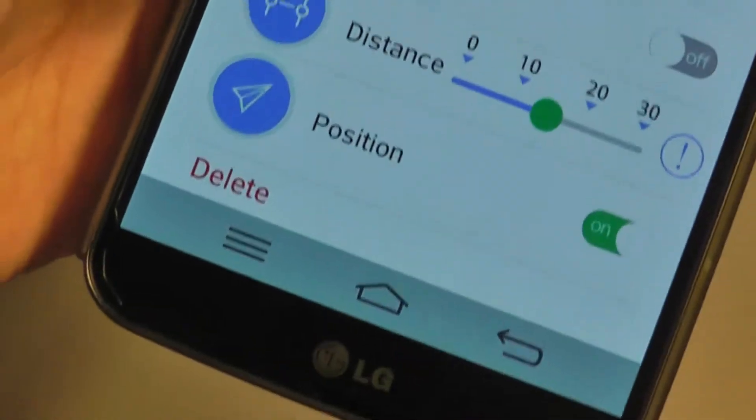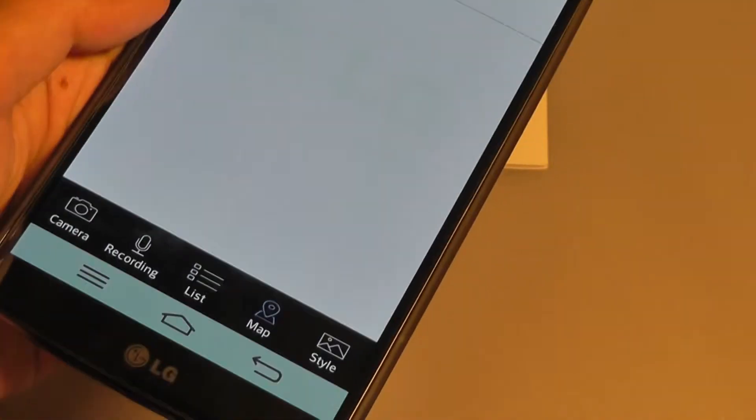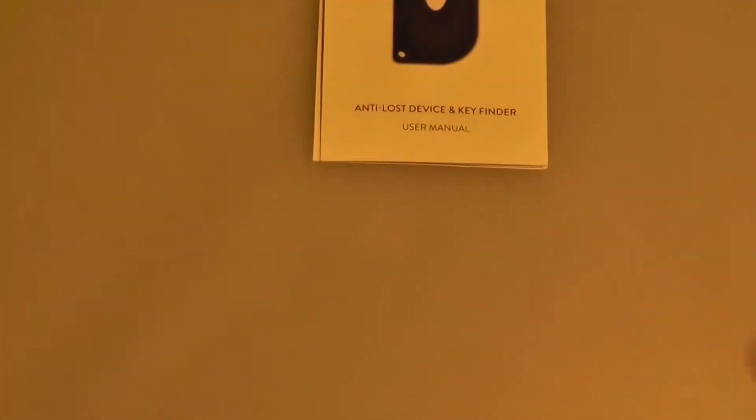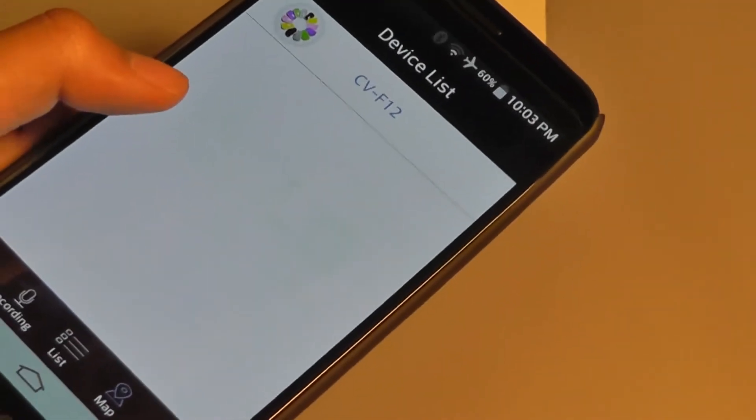But overall, it definitely is a nice concept, and the fact that you can customize it is a good option. The map application is basically the reverse of the pen application — instead of opening the siren for the actual remote, it's now going to create a siren for the phone. So if you've lost your phone, you can find where your phone or tablet was.